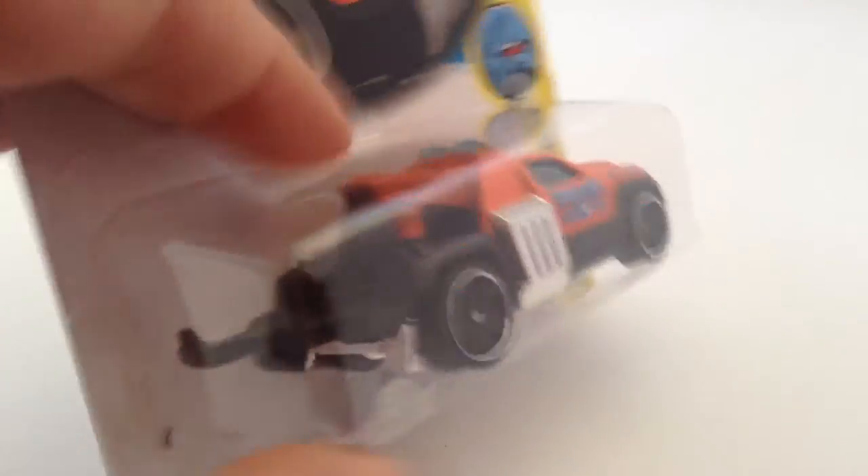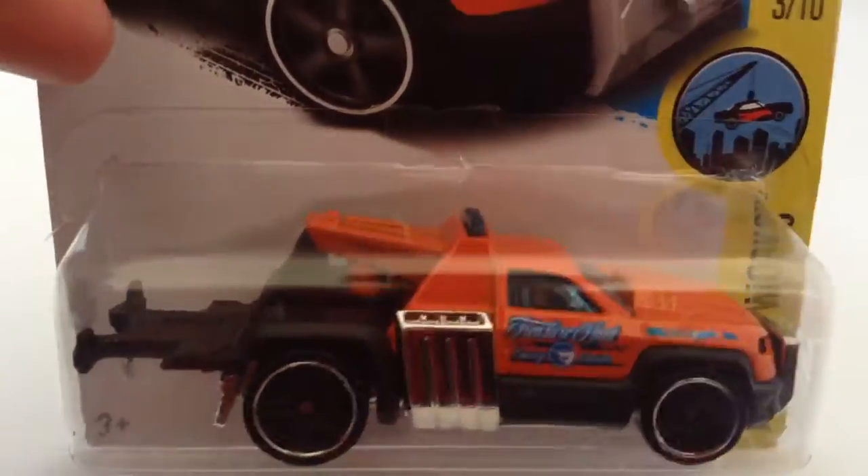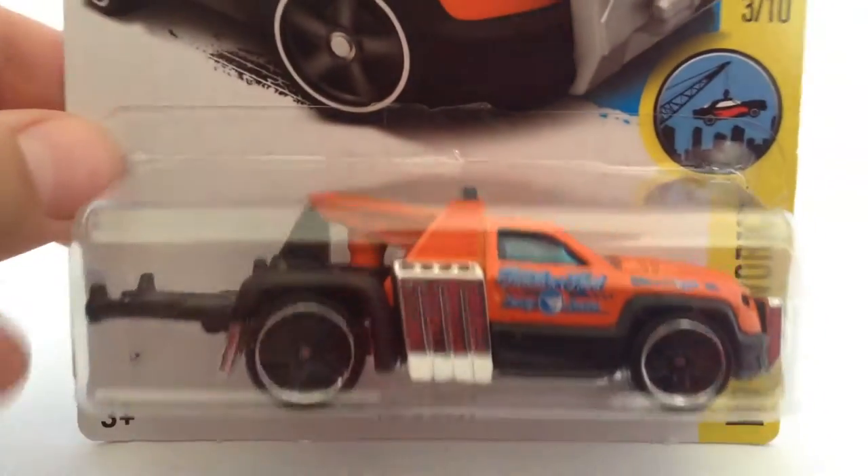It has a nice little hook at the back for towing cars. I'm not sure if this really can tow cars, but I'm sure it can tow Hot Wheels ones, not real ones.